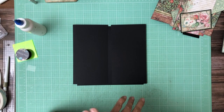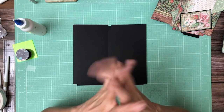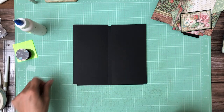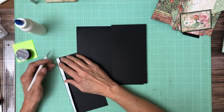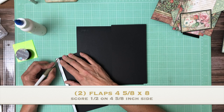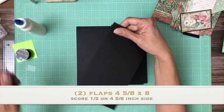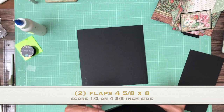These flaps are four — I said I got page four wrong. I'm gonna put the banner right. I think I said four and one-eighths but it's really four and five-eighths. Four and five-eighths by eight. Score half inch on the four and five-eighth inch side. They're gonna go flush left and right. Now what that means is you have a finished four and one-eighth, and I think that's why I said it wrong. The banner will be correct.